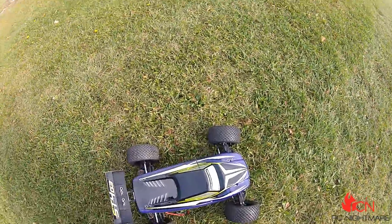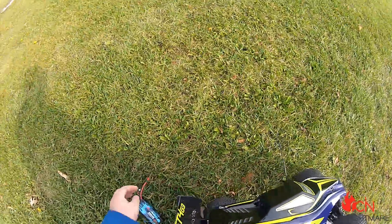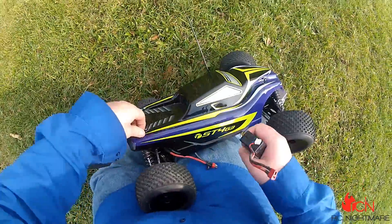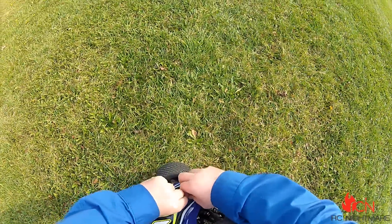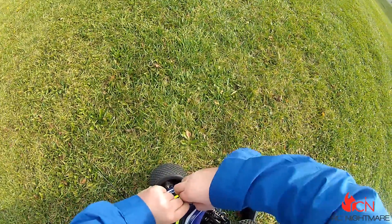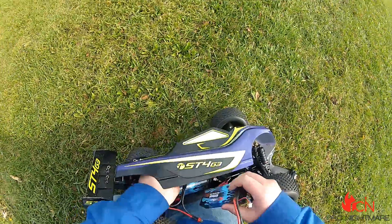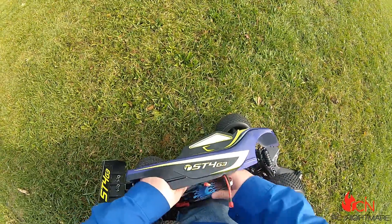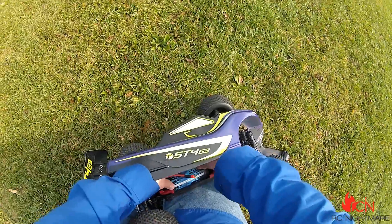This thing is... plenty fast. When I first took it out I was like, why the hell is this thing so slow? I knew something had to be up. And it was.